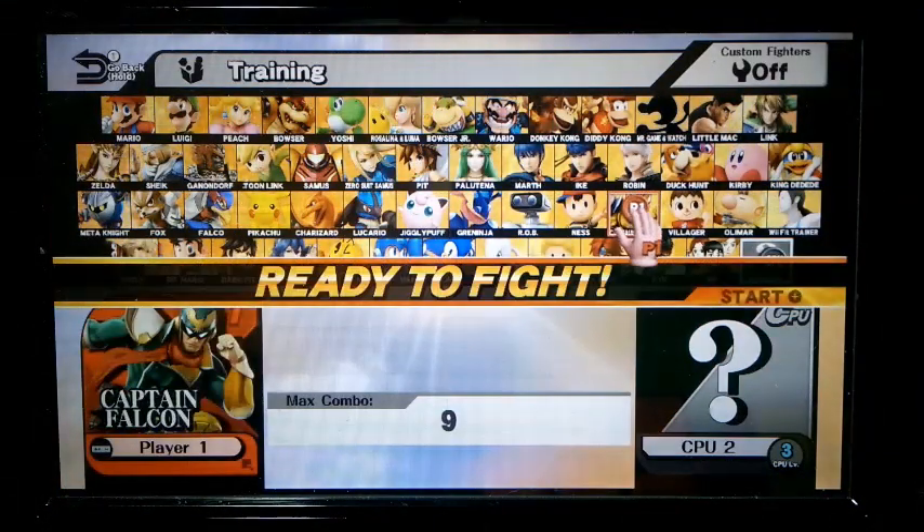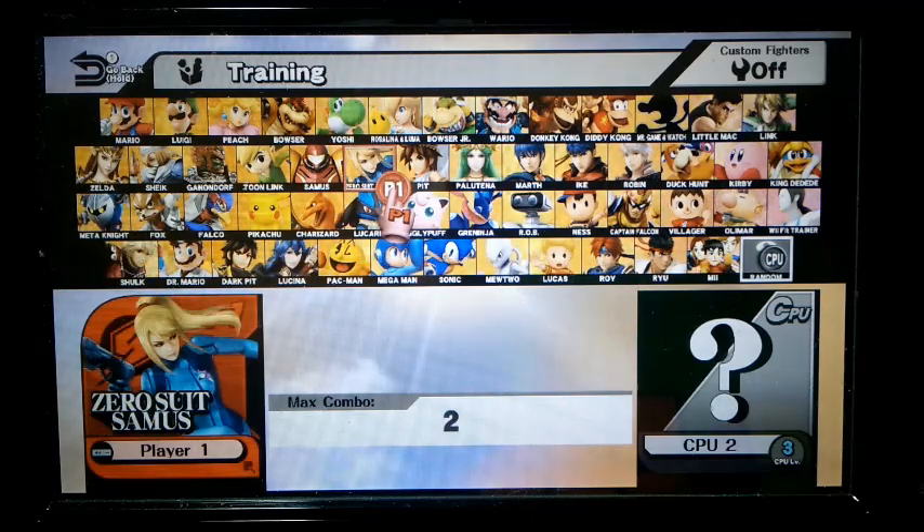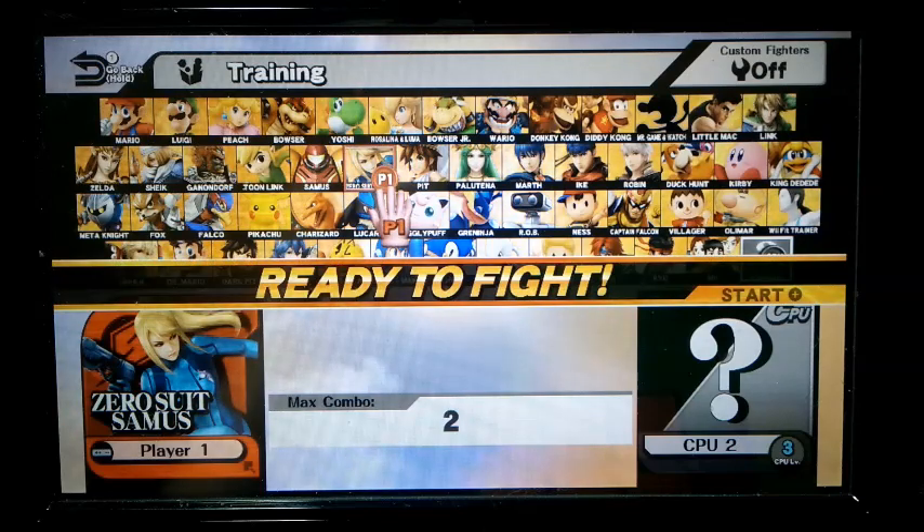I'm actually going to stop it here because you've already seen that. I'm going to change the character with menu control, up from Falcon to Zero Suit Samus. I'm going to show one of the starts of a combo that I've been working on.